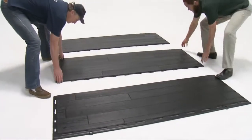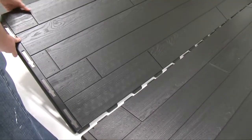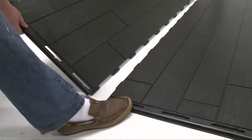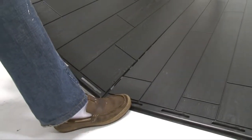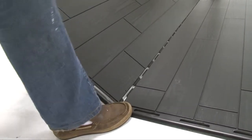Place an outer floor panel on your cement or wood platform. Place an inner floor panel at an angle against the outer floor panel and slip the tabs of the inner floor panel between the tabs of the outer floor panel and then underneath the outer floor panel. Once the tabs are in place, lay the floor panel down flat.